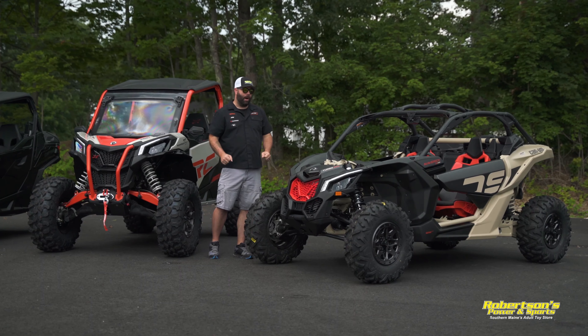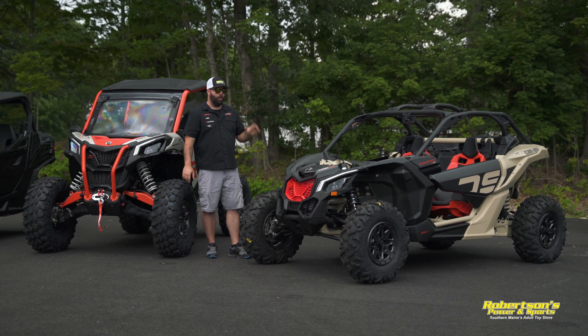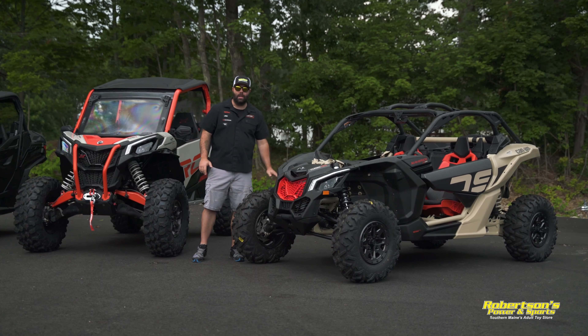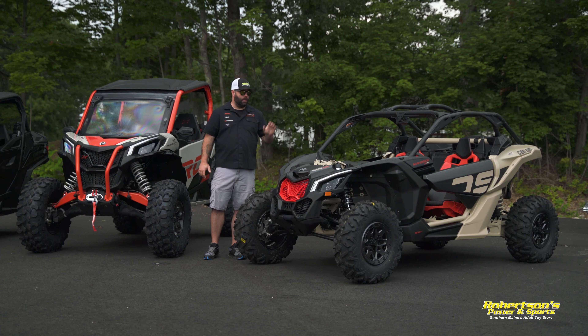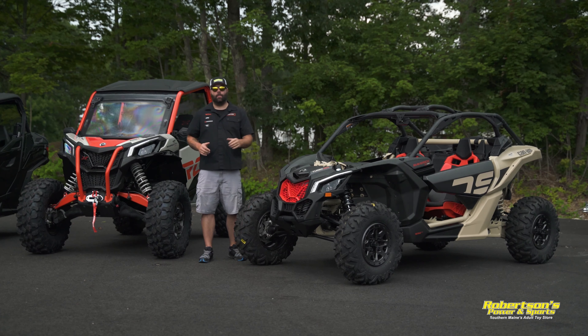To wrap up — the ultimate sport machine: the Maverick X3. Two-seat and four-seat configurations available, with horsepower ranging from 120 to 195. If you're a general adrenaline junkie who wants to get out and rip, hit big bumps and not feel them — this suspension eats that stuff up. Pure sport. If you want to just rail all day long, this is the machine to do it. That said, this machine is not for everybody — it doesn't serve everybody's purpose. It's a cool machine, but do your homework.